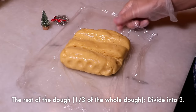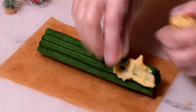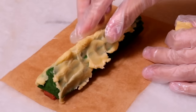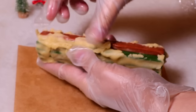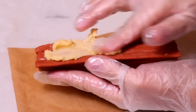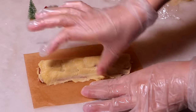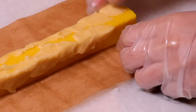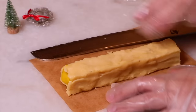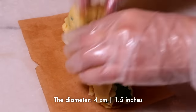Divide the plain dough that we set aside earlier into three and cover each of the designs with it. Make sure each design is completely frozen when you do this to avoid squishing the shape. If you're worried about the dough getting soft as you work, cover the design all around the sides first, freeze it, then cover the rest with the plain dough.